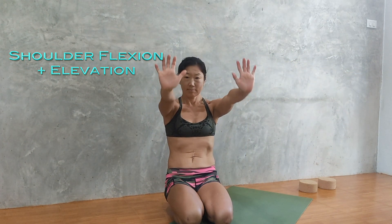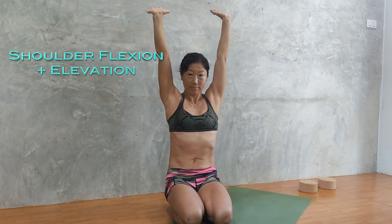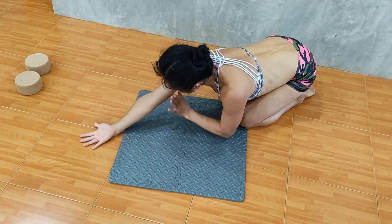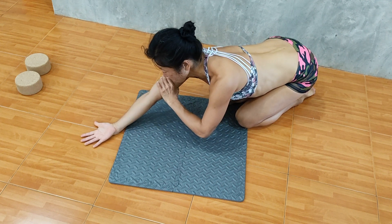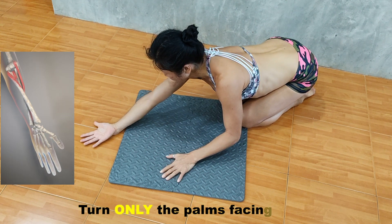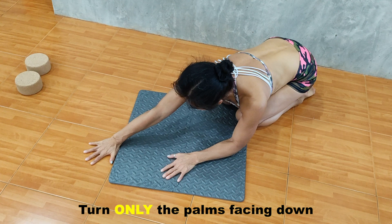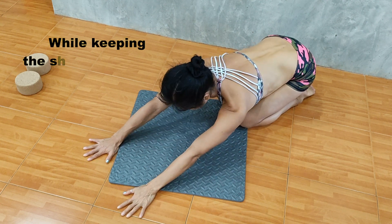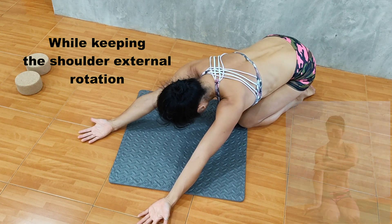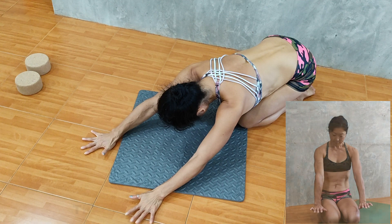If you lift your arms overhead, the shoulders are flexed and elevated — we call this shoulder flexion and elevation. If we rotate our shoulders externally, what happens is that the lower arms also rotate outwardly, and as you can see, the palms are facing up because it's a natural movement. You rotate the upper arms to rotate the shoulders externally and the palms flip. What we need to do for handstand, though, is place our palms on the floor, so the palms need to be turned facing down.